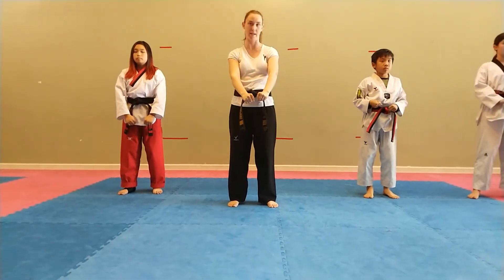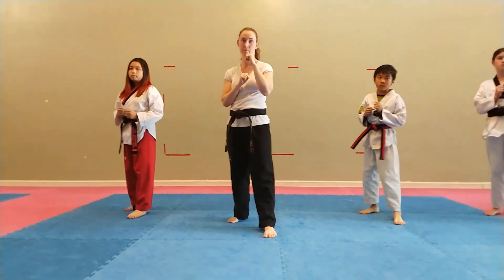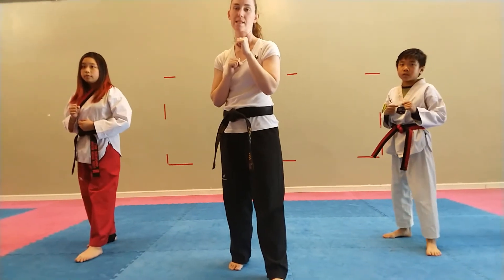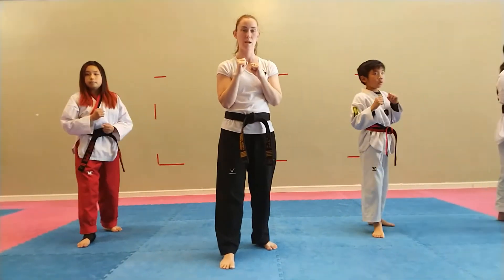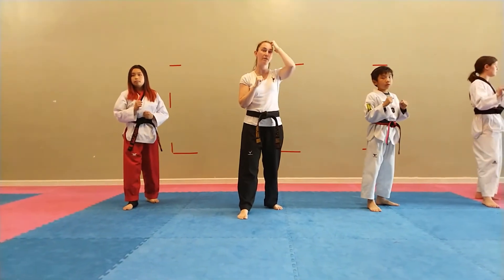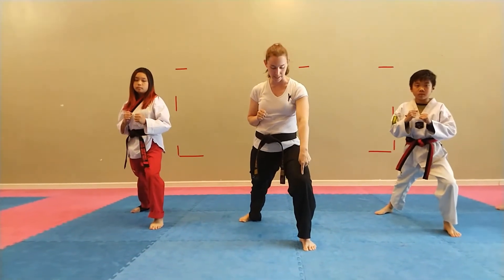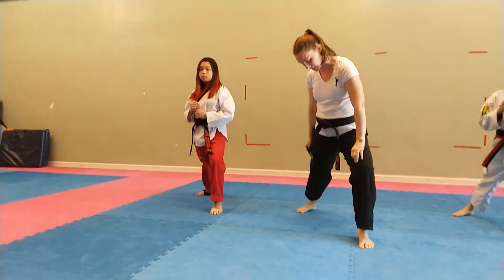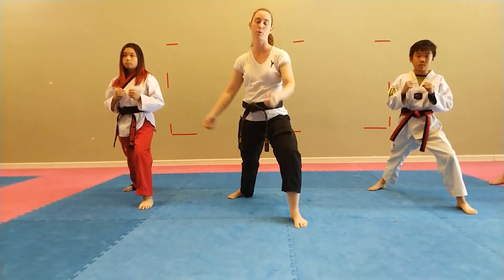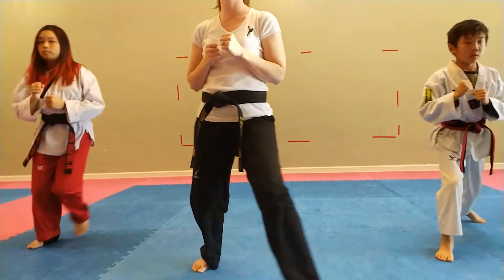Stepping forward in walking stance. Make sure my front knee is bent, my back leg is straight. All of my heels are on the ground and my toes are facing forward or at a 45-degree angle. Go! Ha! Set! Hey!